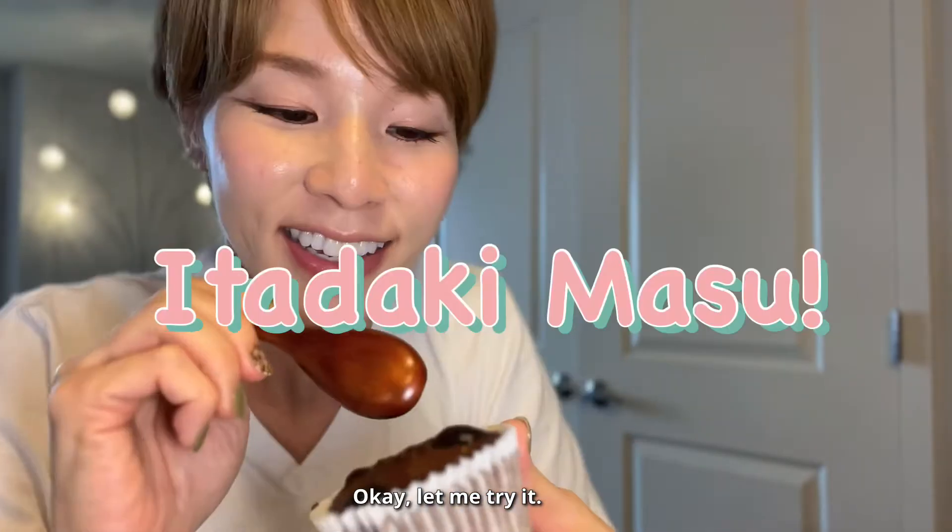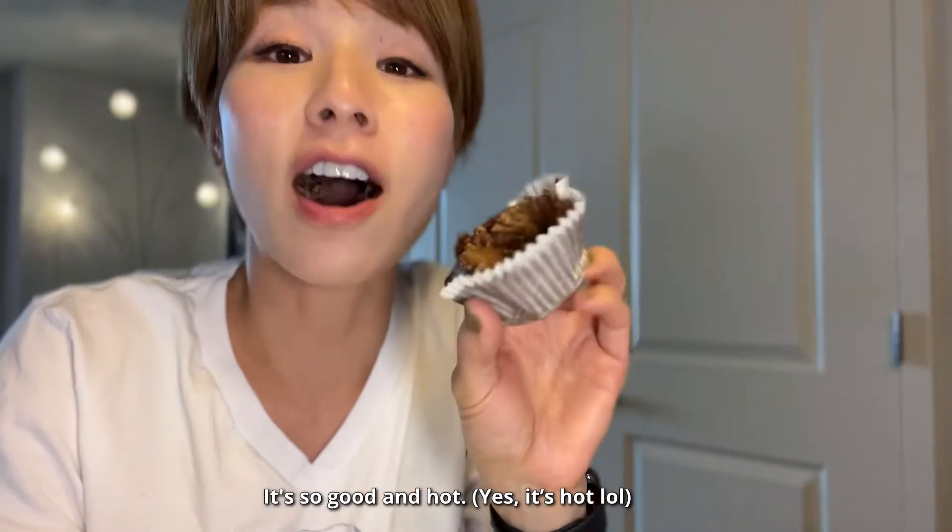Okay, let me try. Itadakimasu. It's so good and hot.